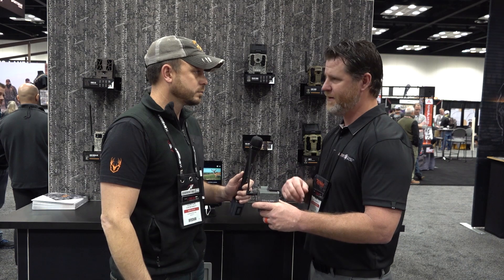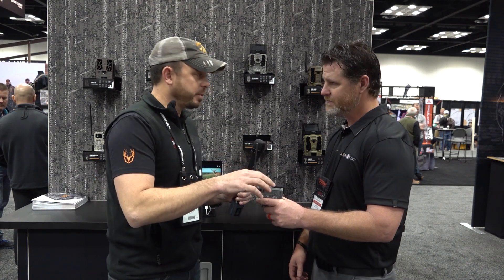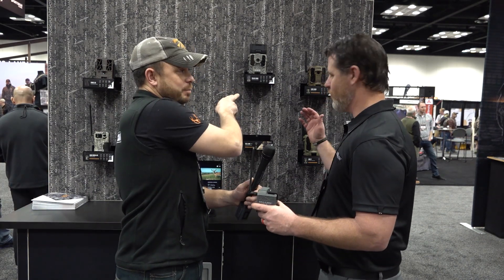It has a micro SD, runs off eight AA batteries, has a SIM card built into this little housing and you're good to go. So as far as getting the pictures, they come to the SpyPoint app, right? Yes. Is it the same app you would have with the regular SpyPoint cameras? Yes, the same app.